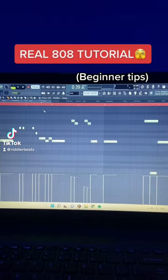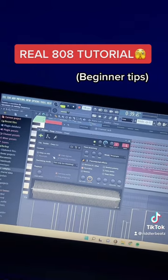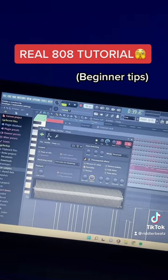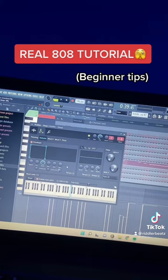The real way to make Drill 808s in FL Studio. Before you even try to lay down a pattern, you need to make sure the ADSR is right on your 808 so it stops in time. Come to this button — make sure the hold is all the way up and everything else is all the way down.